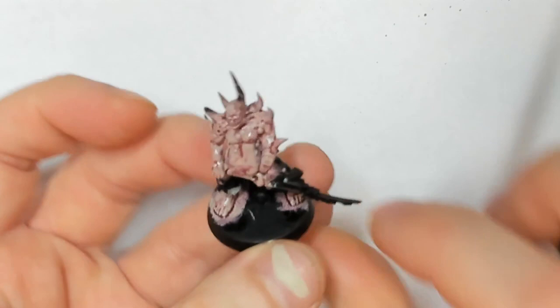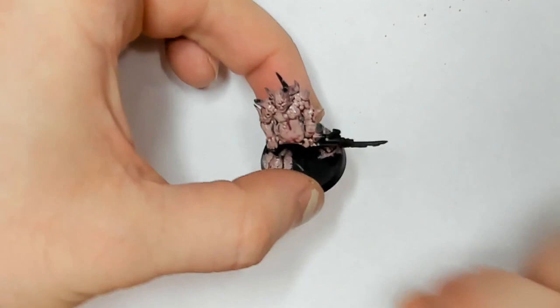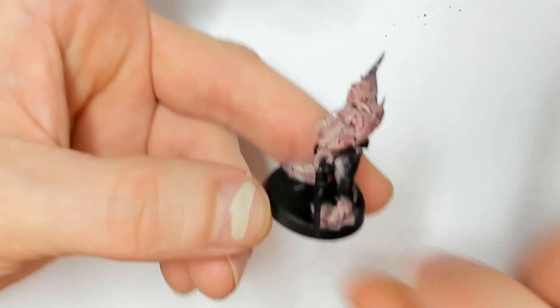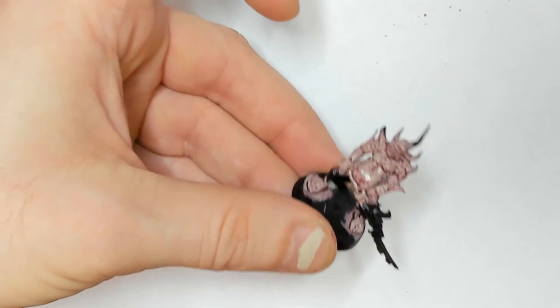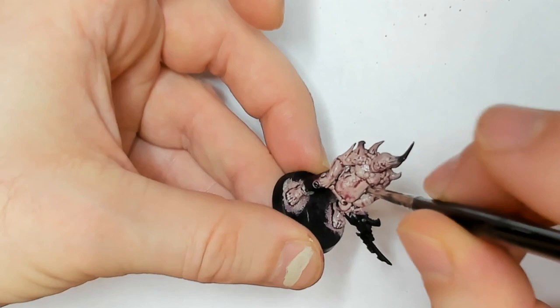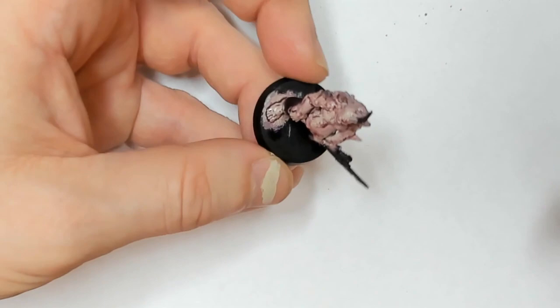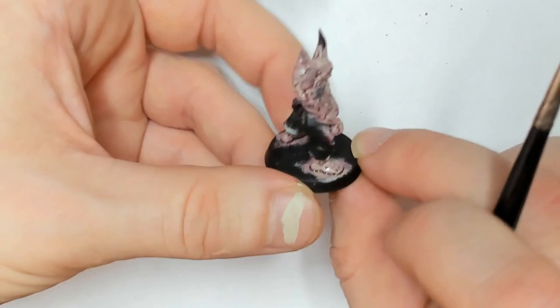I'm going to let that dry for a few minutes before I hit it with the hair dryer, because if you're using the hair dryer technique to dry your miniatures — it's okay with paint to do it right after, but with a wash you want to let the wash seep into where it's supposed to and start to settle before you hit it with the hair dryer. Otherwise the hair dryer will push the wash into areas you don't want. If that starts to happen, stop using the hair dryer immediately. Now we'll just let that dry for a second.